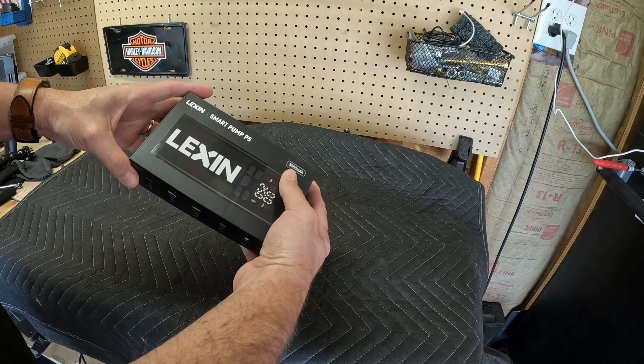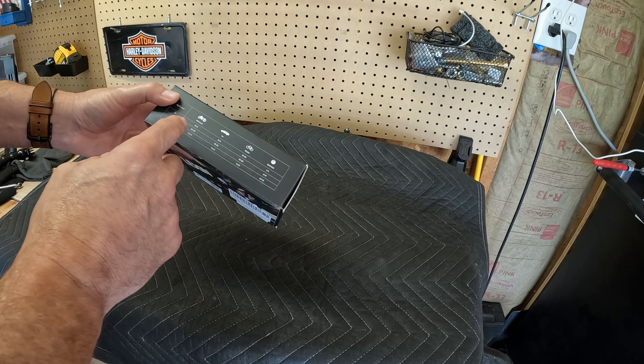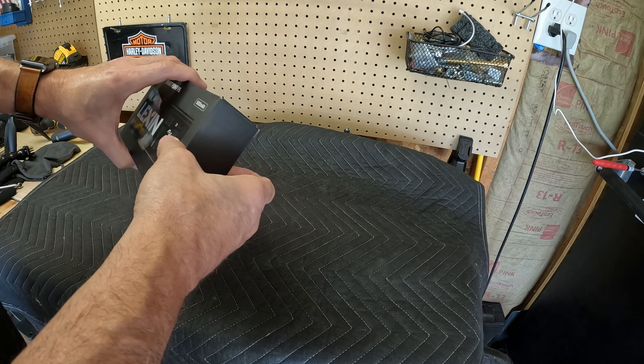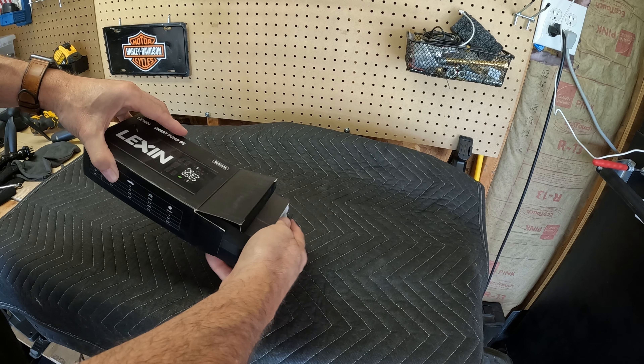The Lexin Smart Pump P5. It says it can be used on motorcycles, cars, bicycles, and basketballs — we all play ball. So that is kind of cool. Let's see what is in the package.